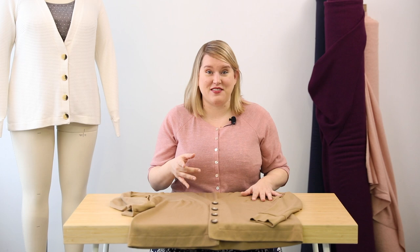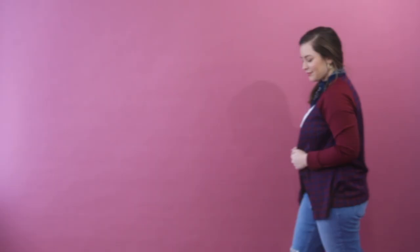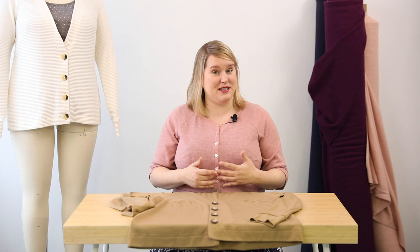One final thing to consider: these raglan sleeves mean you can totally color block. We've done some classic samples all in one color, but you can totally use a different color for the sleeves and the body and get an entirely different look. You could even join the pieces up at the front and make a raglan sweater if you wanted. So that's the Fuller Cardigan — it's super versatile, very easy to make, and I hope you enjoy wearing it.